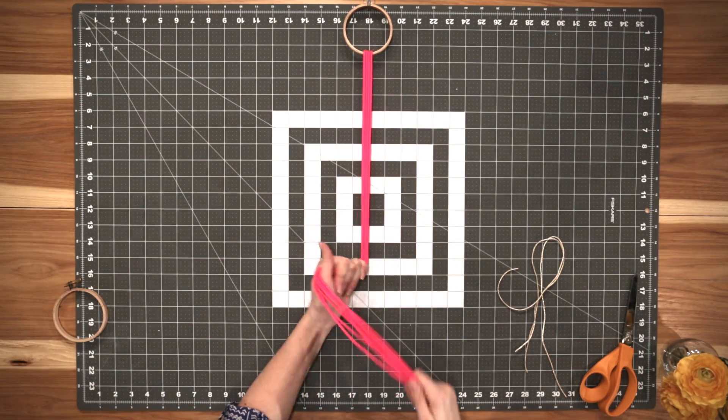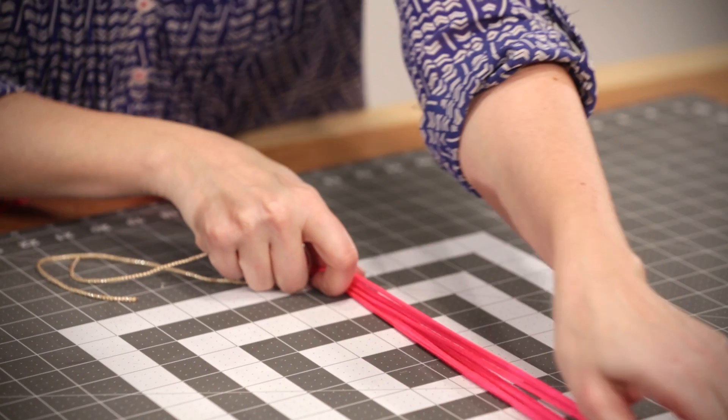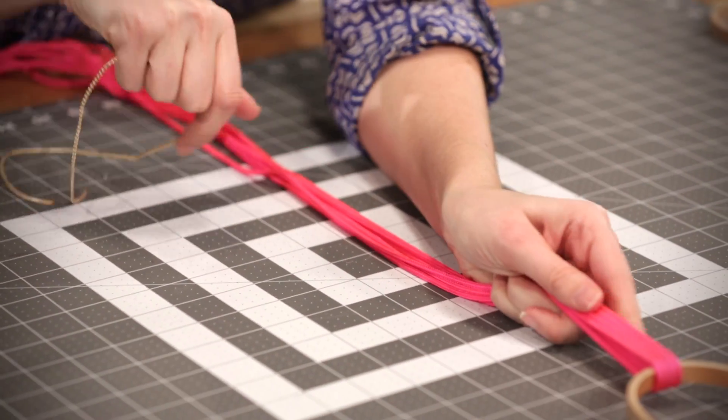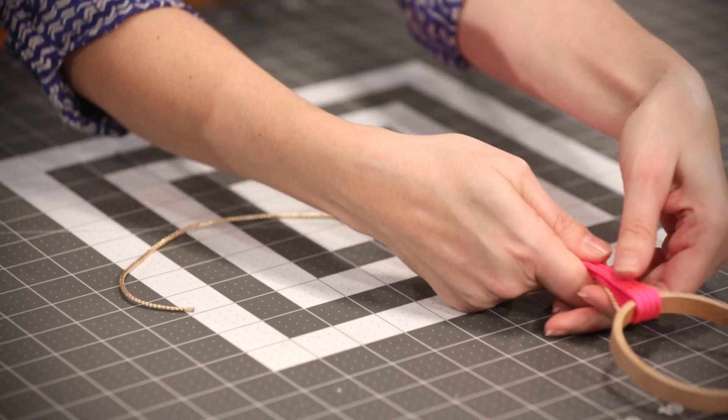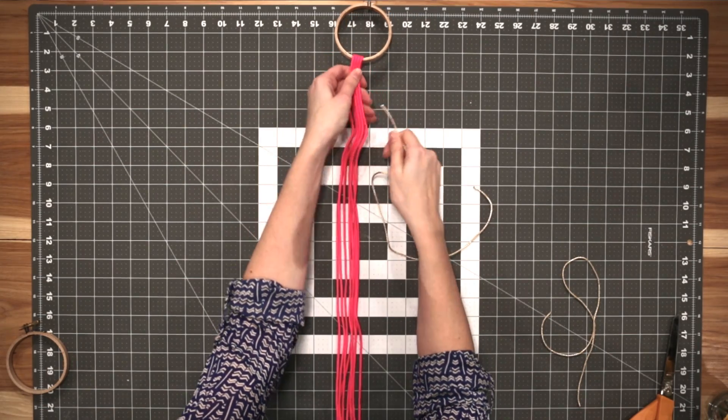Now we're going to learn our first knot. The first knot I'm going to teach you is called a gathering knot, and this is going to make the nice tight coil at the top of our hanging planter.